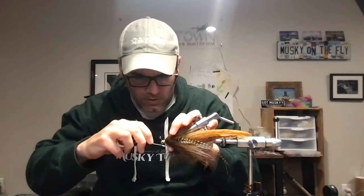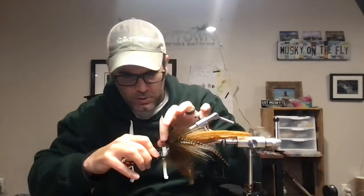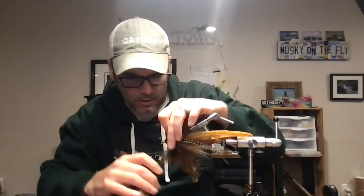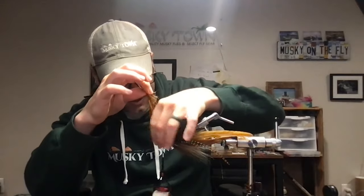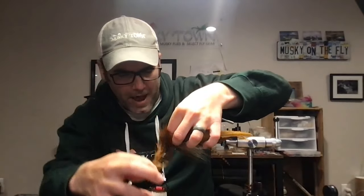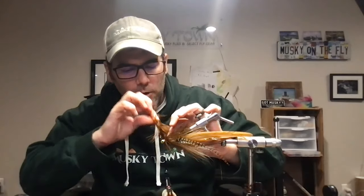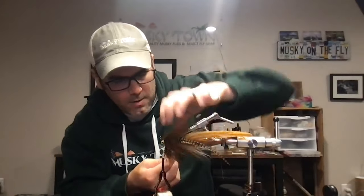I'm doing six or seven wraps at the tie-in — five or six for the main tie-in plus a couple to cover the extra fibers there. You're going to take those fibers and hold them back as you wrap the stem around, slowly working your way forward. You're not tying the stem back on top of itself — you are holding those fibers back and slowly working forward.